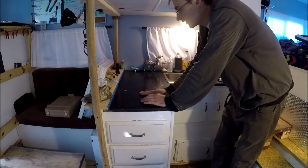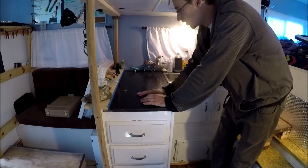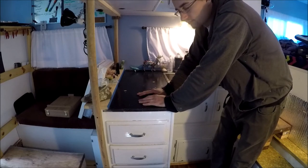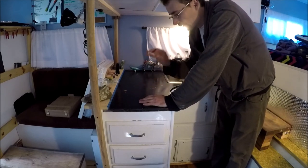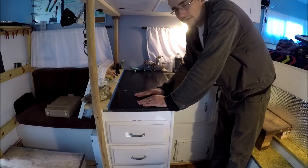I think that looks good enough — it doesn't have to be perfect, just functional. I really can't wait to pour these counters and get everything looking how it's supposed to, but for now I'm very thankful for how far I've gotten. It could be a whole lot worse.